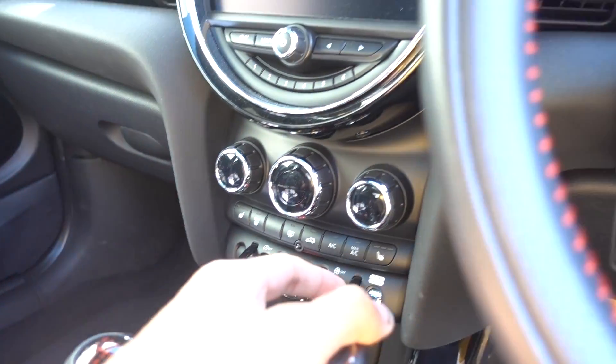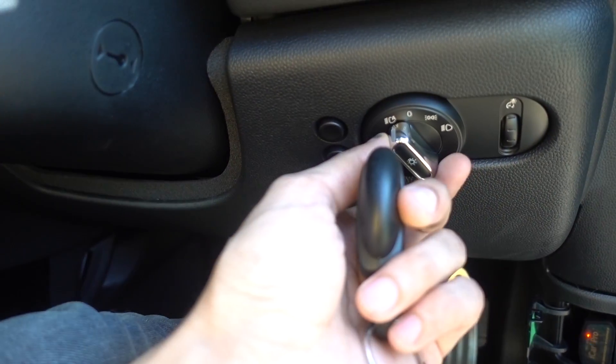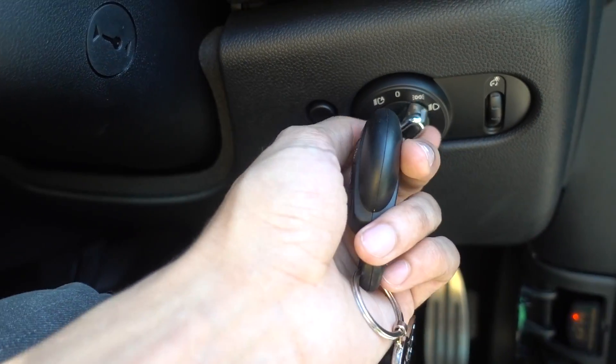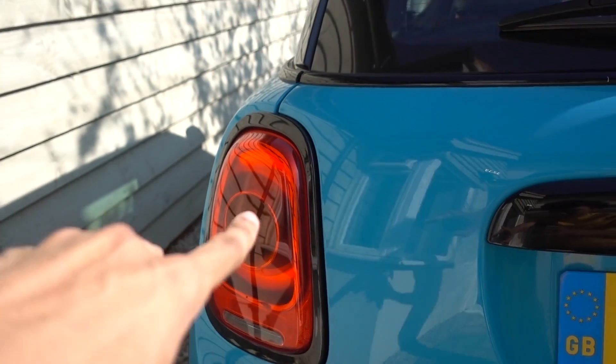Another thing I enabled should give us daytime running lights. I don't know if you can really see, but the lights are actually on — normally they wouldn't be for running lights, at least that's what the app says. I'm going to trust what the app says because it's a pretty good app. So that's Bimmercode.